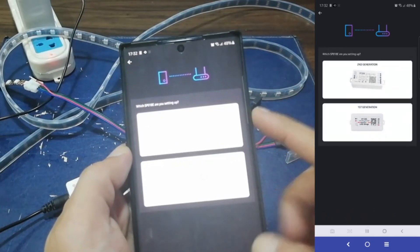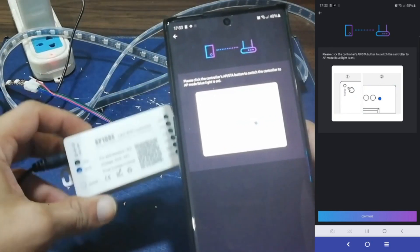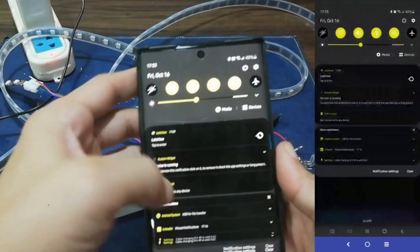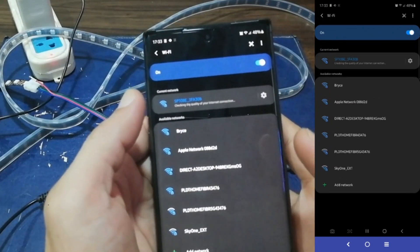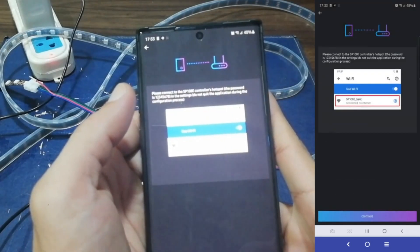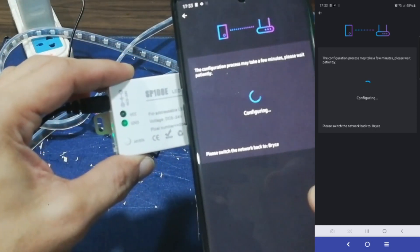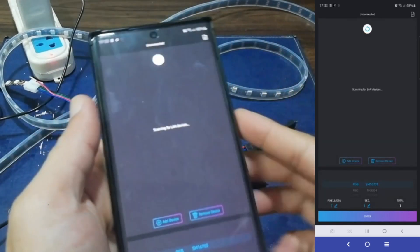Tap and select the 2nd generation image, then tap Manual Mode. Make sure the light on the controller is blue. If it's on green, just press the AP STA button just below it until it turns blue. Once done, tap Continue on your phone. Then we need to connect to the controller's hotspot using your phone. Go to your Wi-Fi settings and look for the controller's hotspot. In my case, I'll connect to SP108E_3FA30B using the password 12345678. Once connected, tap Continue, then wait for the app to configure its settings. As soon as it's done, you'll notice the light on your controller will change from blue to green — it means it's connected.